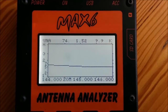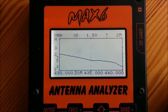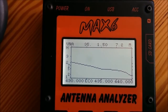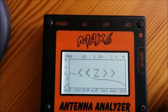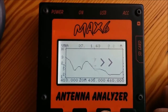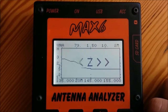This is the SWR chart on 2-meter amateur band, and this is the 70-centimeter band. So this antenna looks pretty okay — could be better on 70 centimeters, but it's still acceptable. This is a wider look around this band and around the 2-meter band.